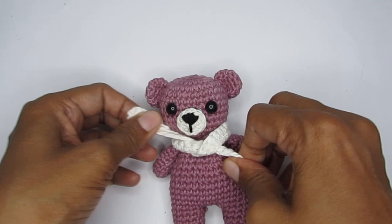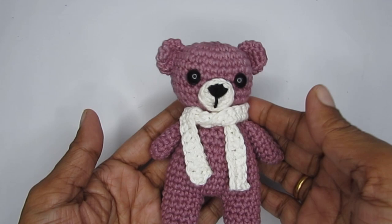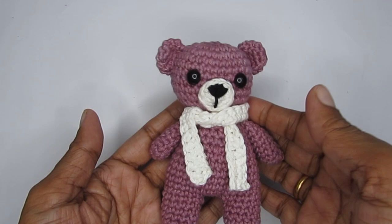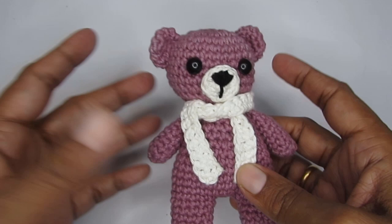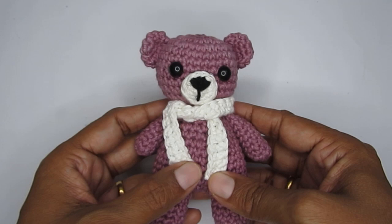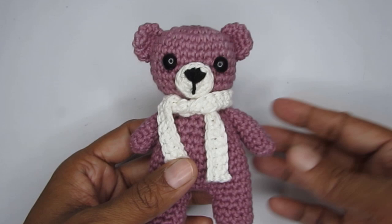That was the tutorial — I hope you liked it and enjoyed making it! If you're making one, please tag me in your pictures; all my social media handle links are in the description box. If you liked the video please press the like button, and if you're new to my channel please consider subscribing. I have other simple beginner-friendly amigurumi patterns on my channel. See you in another video — bye bye!